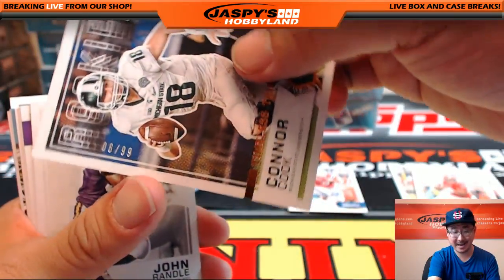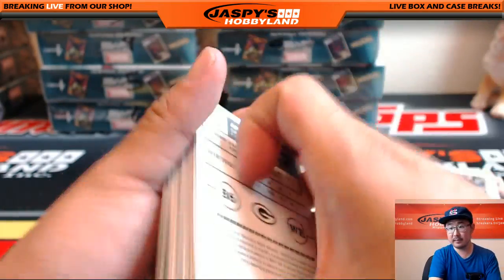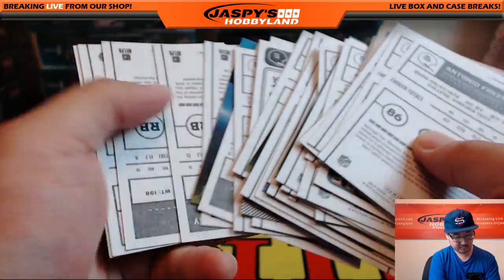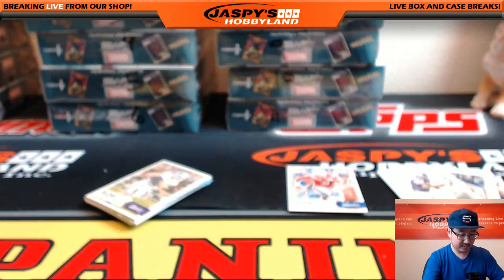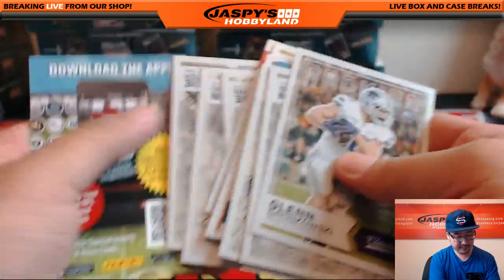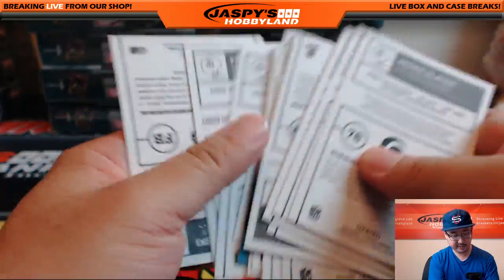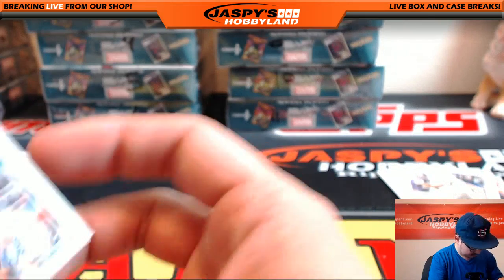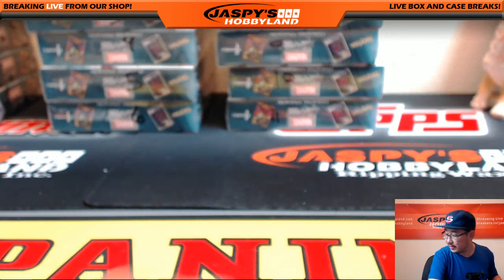There we go — six out of 99 on that. John Randall red back variation. Yeah, Garoppolo is going to have the job I suppose. And that looks like it's going to be that — thank you Matt. Let me get your Father's Day packs. Nice break though — Vernon Butler autograph and a bunch of nice different variations. We'll sleeve those up.